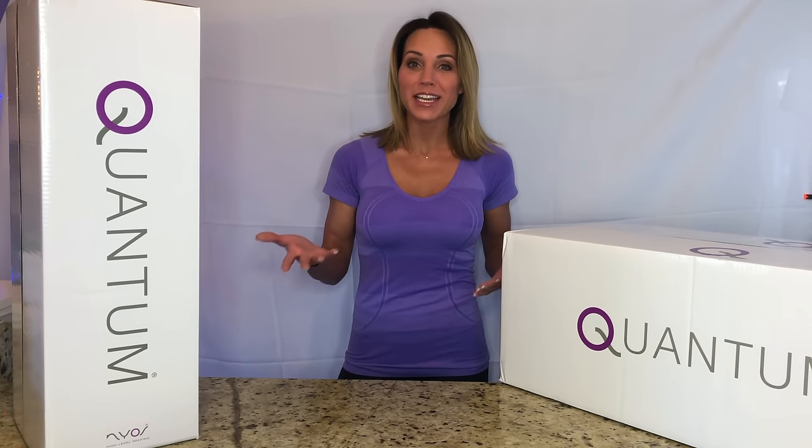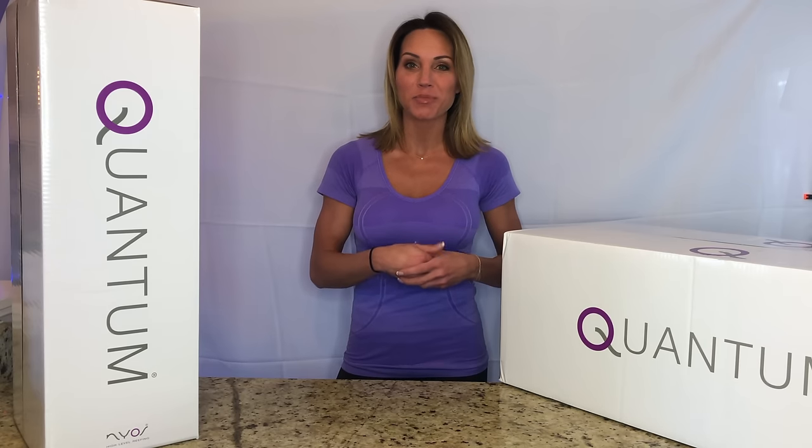Hey guys and welcome back to Mindy's Coral Reef. I'm Mindy and today I'm here to talk to you about the Nyos Quantum 220 and 160 protein skimmers.